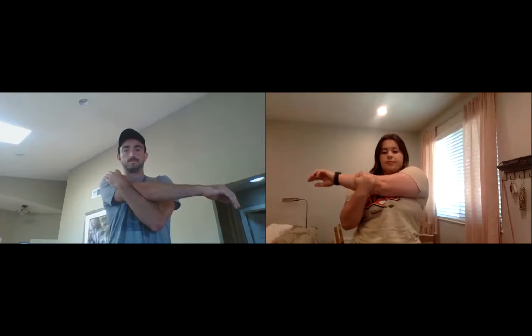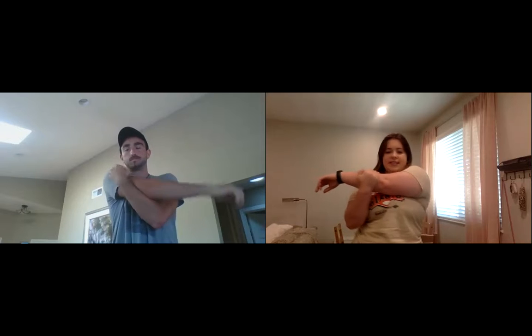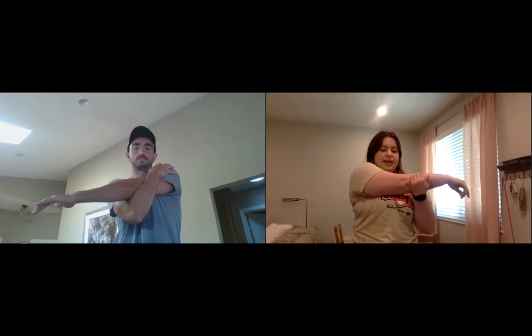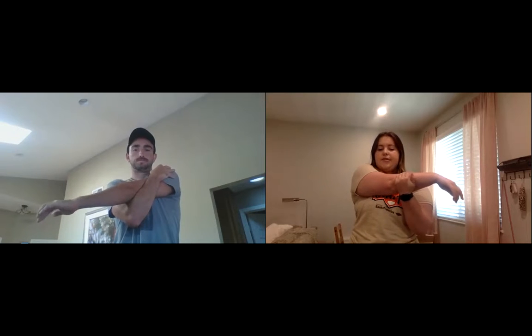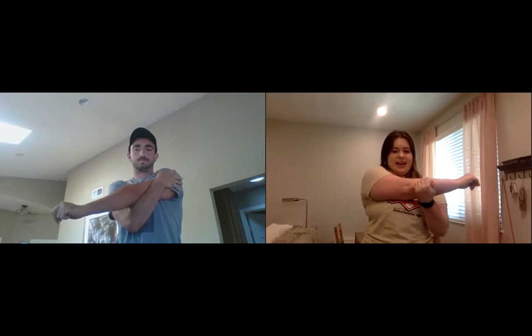Now we're going to do some arm stretches. Reach your arm all the way across your body and hold it with your other arm for a count of ten, then switch to the other side and hold for ten.